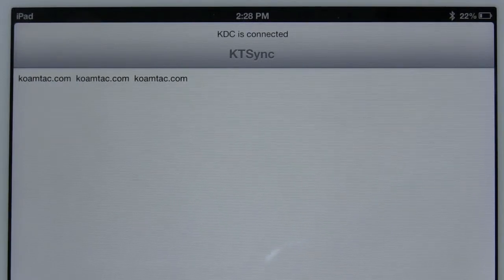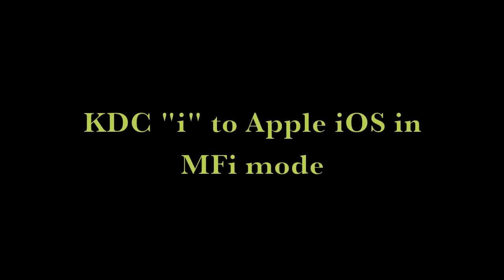Congratulations! You have successfully configured your KTCi to Apple iOS in MFI mode.